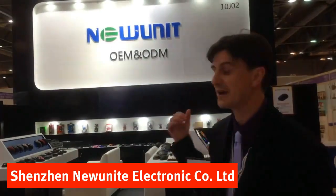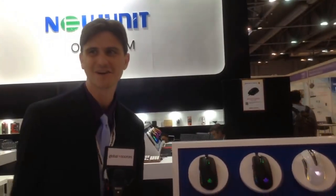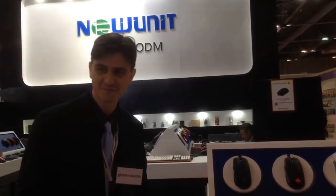Hello, we are here at the large and expansive booth of NuUnit. They're an OEM and ODM supplier with a bit of a reputation and history here at the show, and this time we are here to look at one of their new products, which is a high-end gaming mouse. This is Maggie, who is here to introduce the product for us. Can you tell us about this mouse?